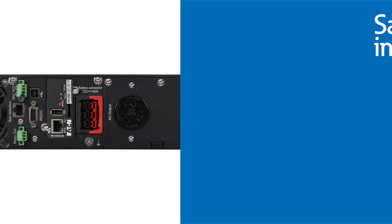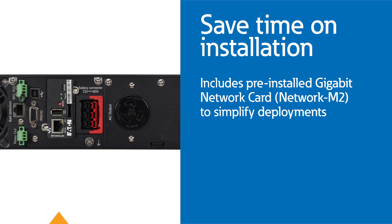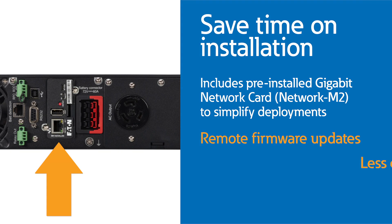The Eaton 5PX G2 network models now include pre-installed gigabit network cards. These pre-installed network cards allow products to be shipped to a customer facility for startup without requiring static IP setup before installation. The network card can also be configured remotely, as can the UPS.